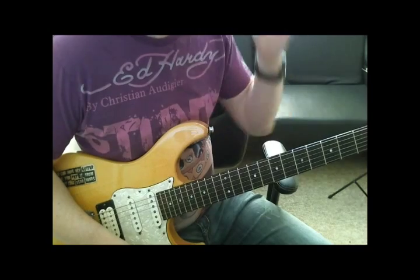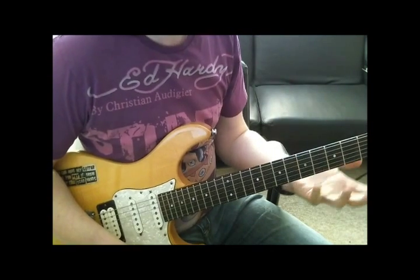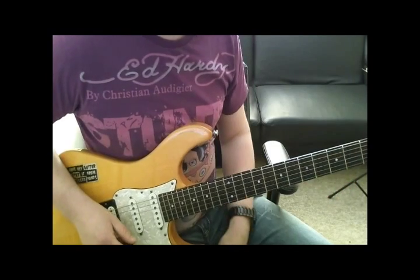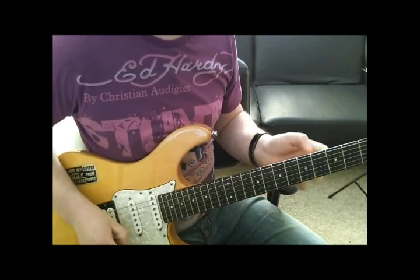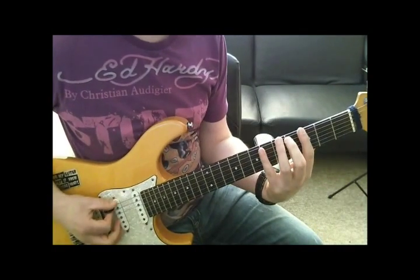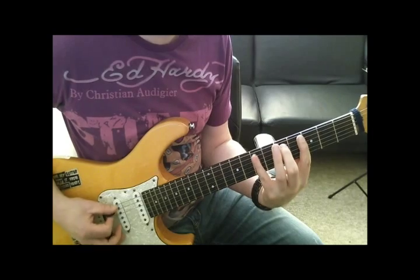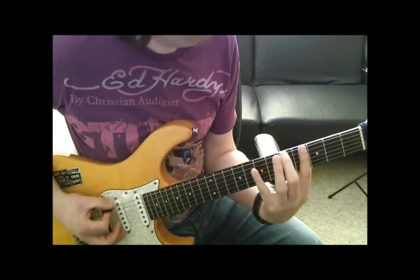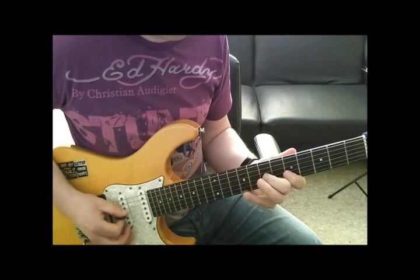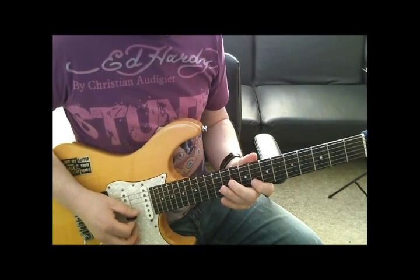The next thing I can do — because I'm missing a note, basically I'm playing 6 notes here and the scale will probably have 7 in it — is to move up to the next position to facilitate that extra note. That's going to give me 3, 5, 7, 1, 3, 5, 7, which on the frets is 5, 7, 9 and then 8, 10, 12.